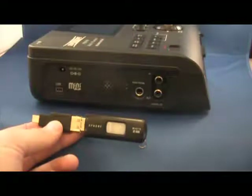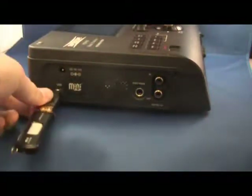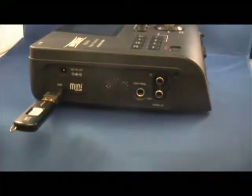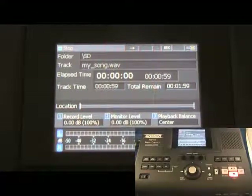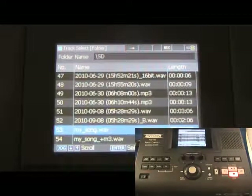Begin by connecting an external USB storage device to the PSD410's USB port with the help of an adapter provided by SuperScope Technologies. Press the Track Select button to view files on the SD card. Turn the jog wheel to highlight the file you wish to copy.